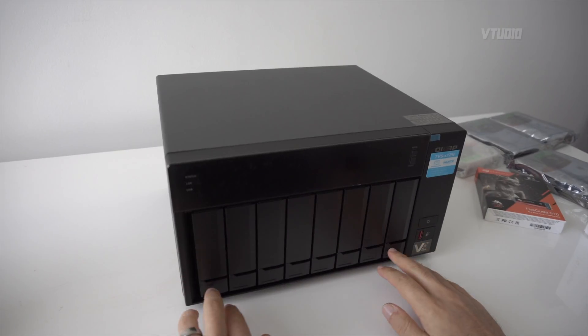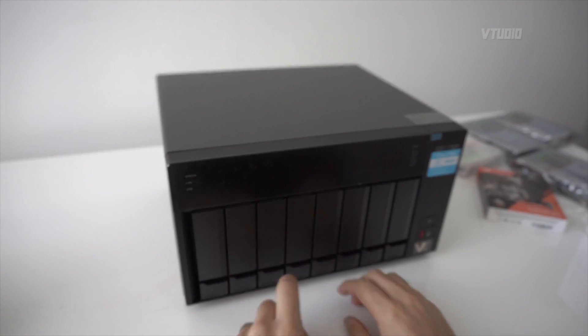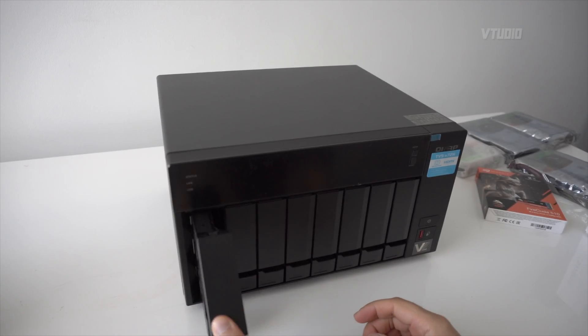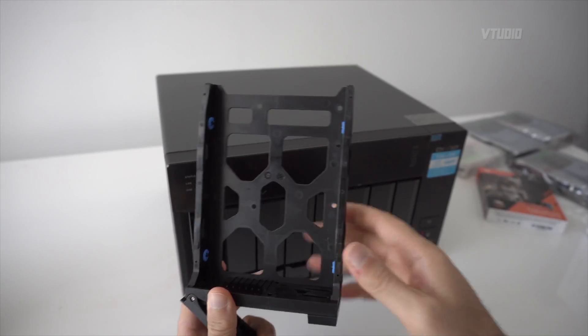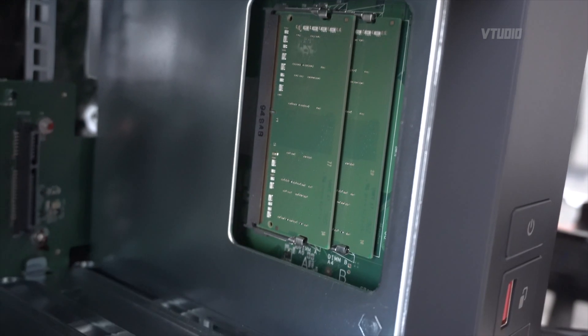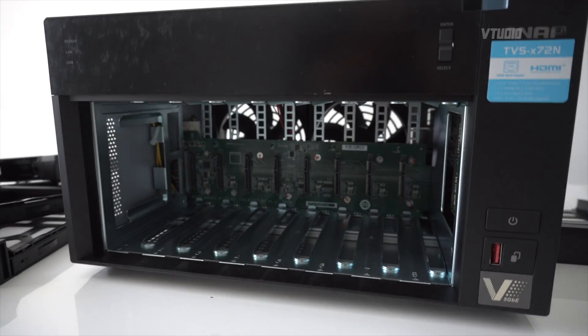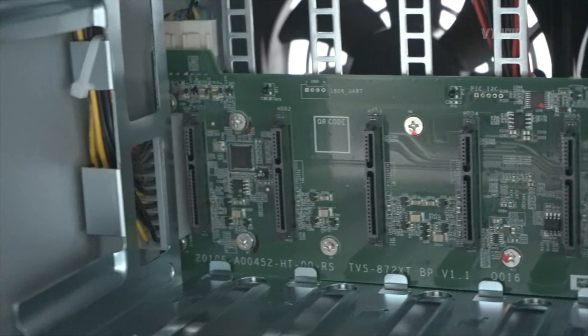To open up these trays, you just pull them down from here, then lift this part up and they slide right out. You get a slot to put in your hard drive. You also get two 4-gigabyte DIMMs of memory, and this is what the beautiful insides look like.